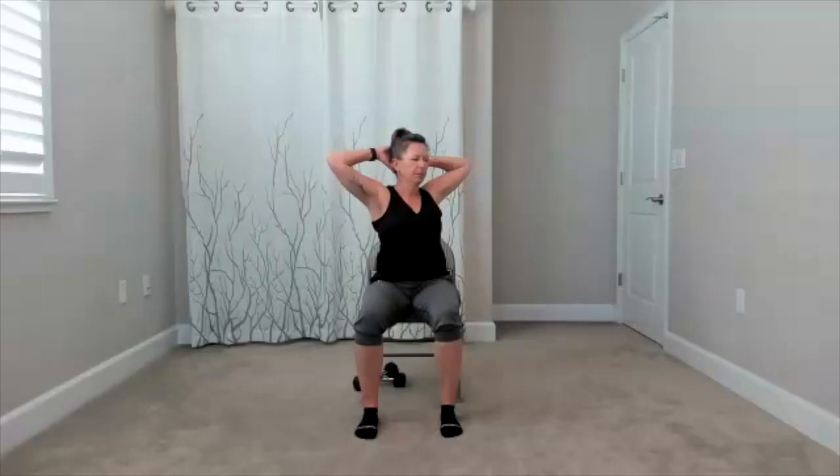Do that one more time on each side — twist to the right, twist to the left. Face front. Squeeze your elbows to the front, open your elbows to the side. Two more times — squeeze to the front, open to the side. One more time — squeeze, open.